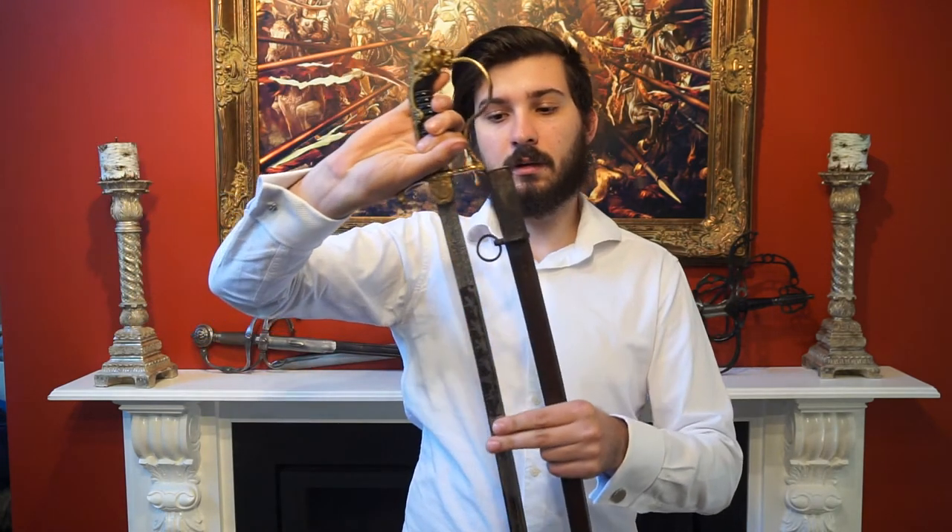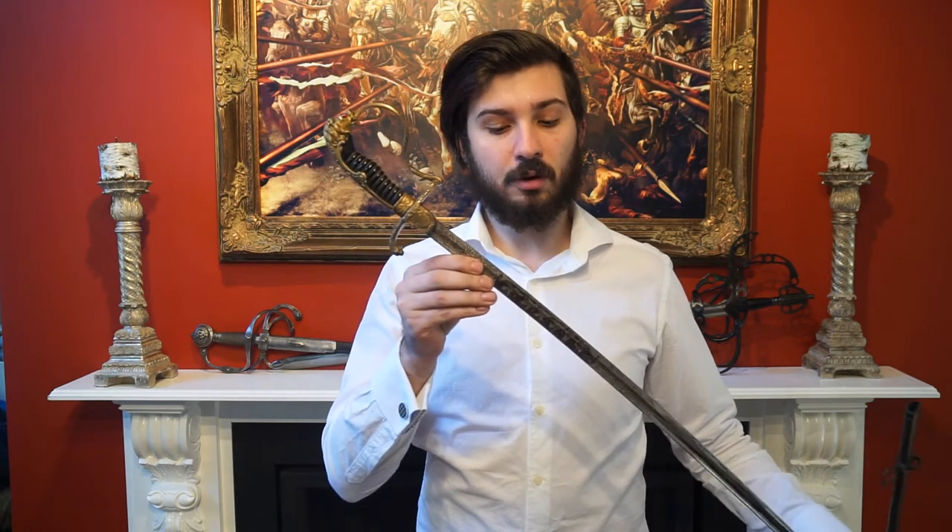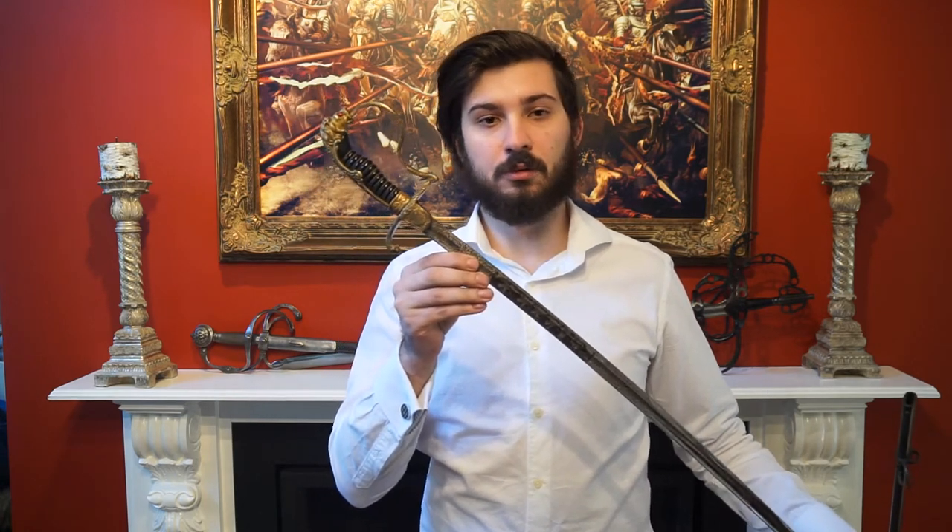The scabbard has a simple one-ring suspension with a small extra ring on the front for mounting it in some sort of frog, for example for a mounted artillery officer. It has a very slender blade, being only around a centimeter and a half wide, and only about five millimeters thick at the base. The blade is nickel coated, etched, and blued.